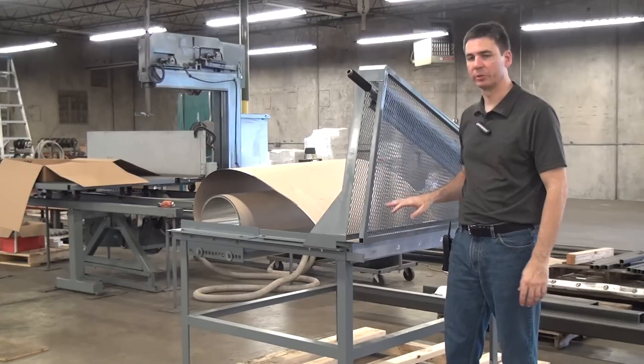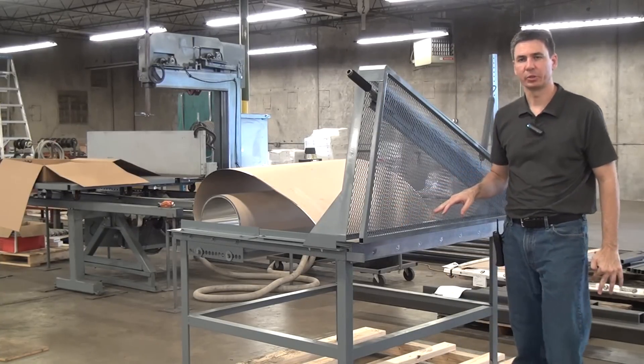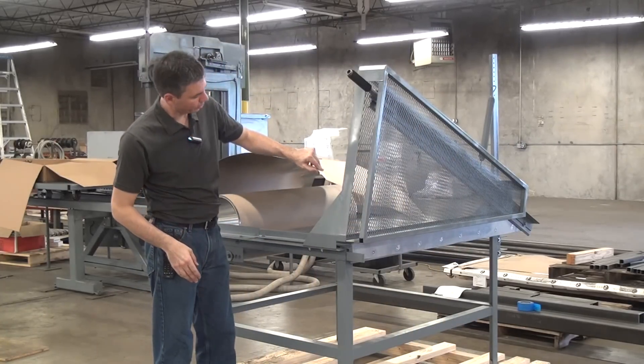This is a demonstration of the Forrest Model 648 Jacketing Shear, a very common machine for us designed to cut metal jacketing such as used to wrap around insulation.